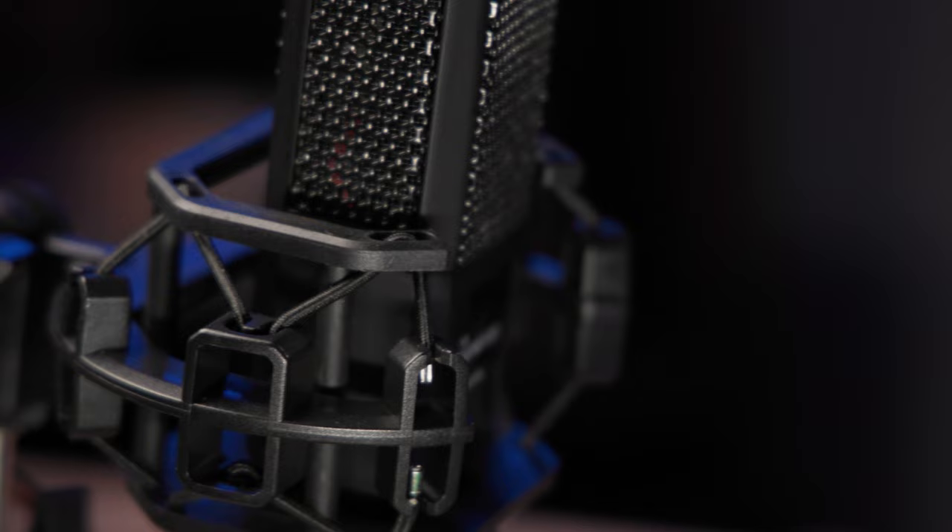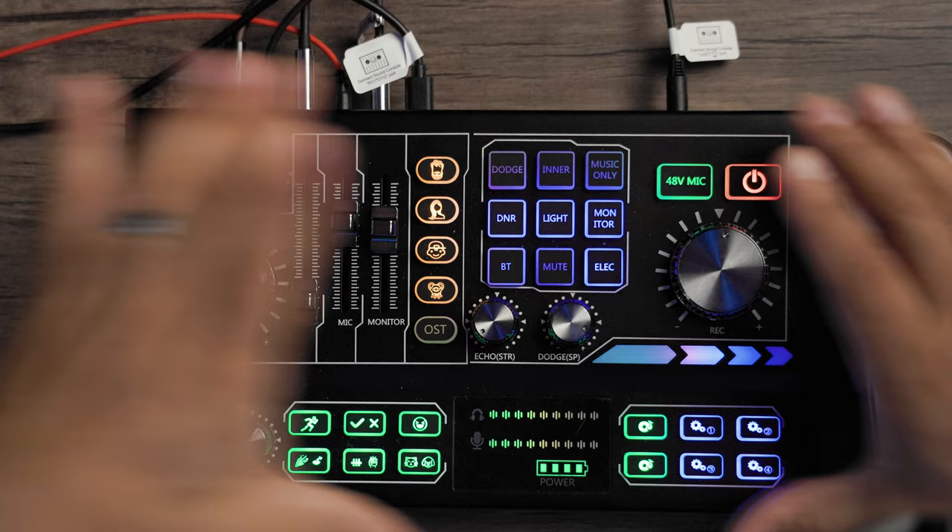You have nothing to worry about when it comes to sounding pretty good with this setup. You also have your shock mount, your windscreen, and a separate pop filter as well. Moving to the actual audio interface — the outside is made out of metal on top with plastic on the bottom. It is a very light piece of equipment, not heavy at all. Very portable — you can just slip this into your book bag, laptop bag, or wherever. This will just slide into anywhere.